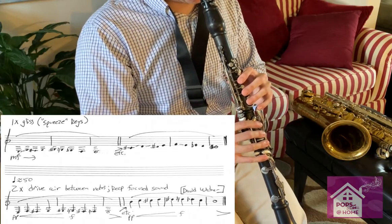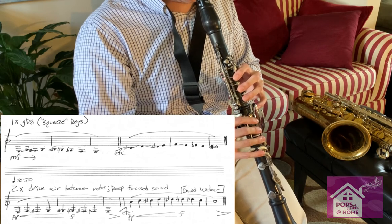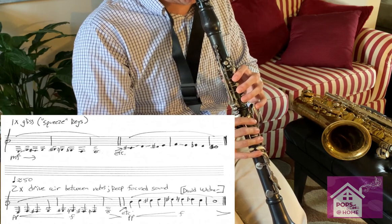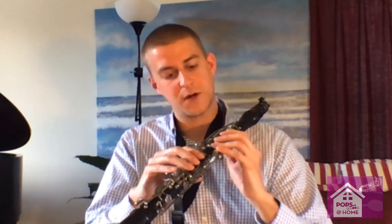So on clarinet to wake up my fingers, I play this glissando exercise. Keep in mind that we're using our fingers to glissando here, which means your fingers are going to be moving very, very slowly. And in between notes, you actually need to use a little more air to try and connect the sound coming out of the instrument. That's a great way to wake up your fingers and get a feel for how much energy you need to push each one of these keys.